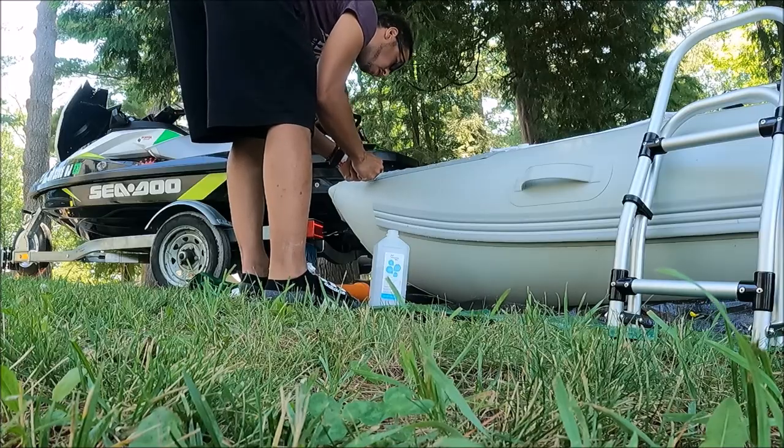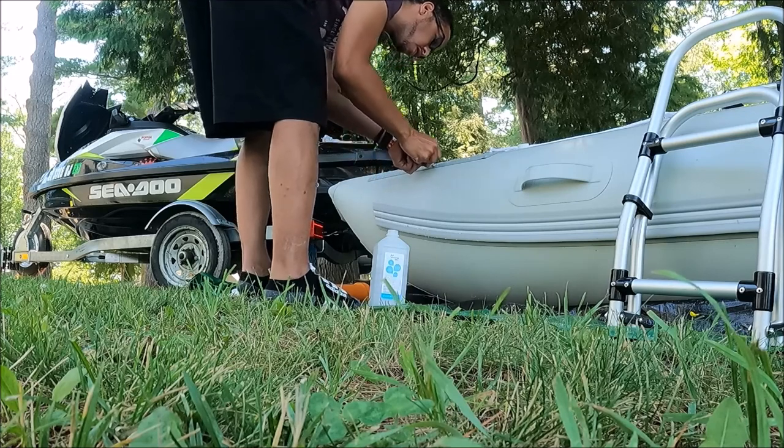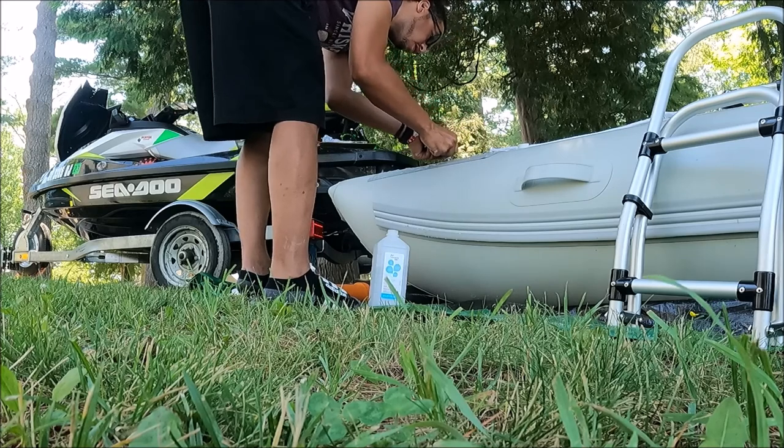Welcome back everybody, and for those of you that are new to the channel, thanks for checking out SK Lifestyle. Be sure to hit that subscribe button down below. Today I'm discussing the numbers that we bought for our inflatable boat.